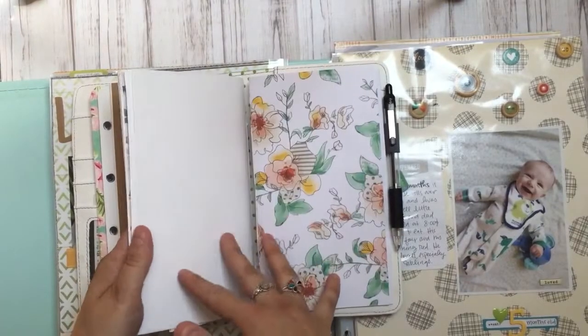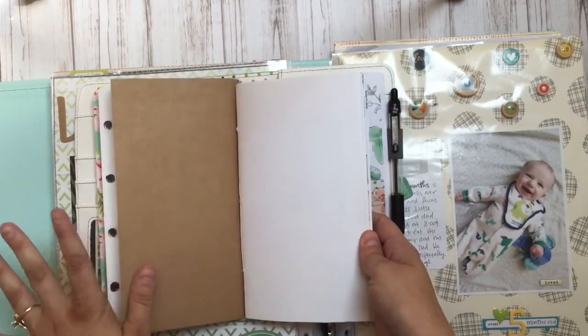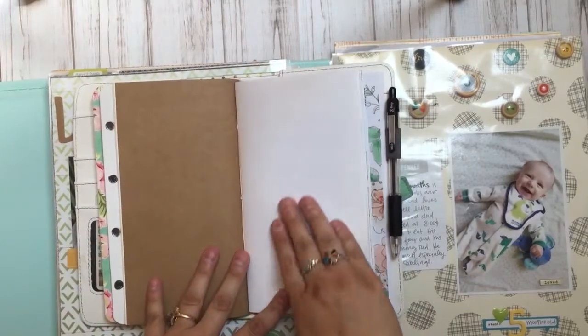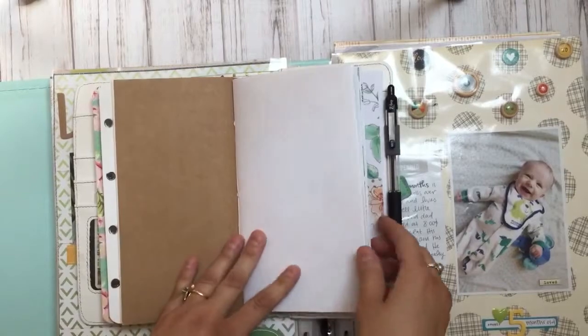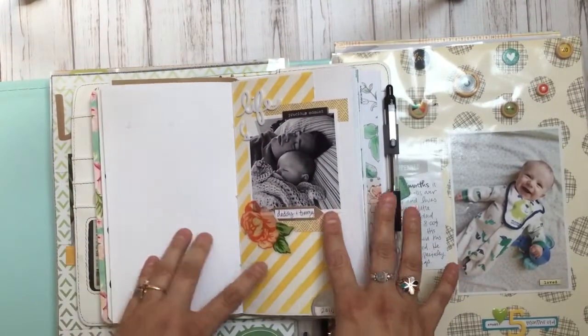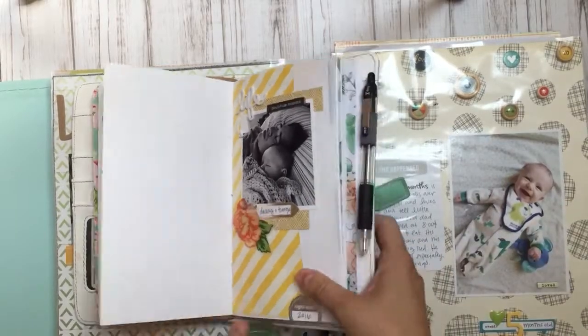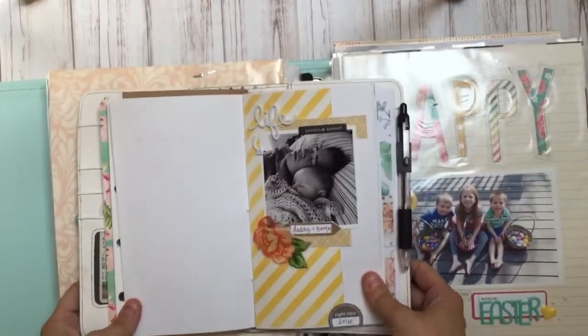I looked up on YouTube how to make your own insert and there are a ton of really good videos. I haven't decorated the cover yet and it's not done, but I just wanted to share how I've started — how I've gone from traditional scrapbooking to this form of memory keeping.